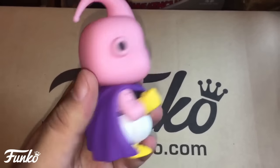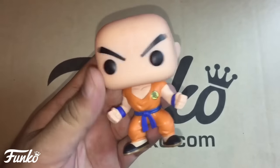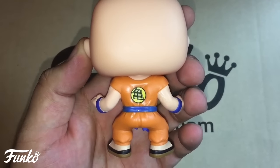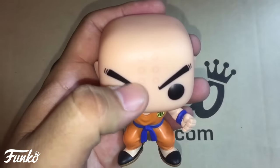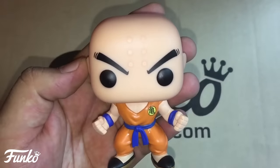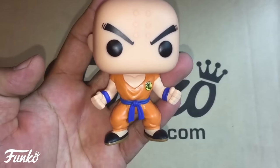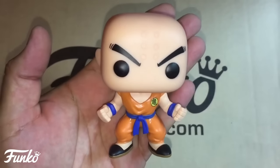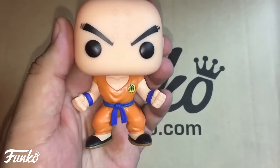Here is Krillin out of the box — I'm so excited to see this guy. He's really nice. I like that they got his symbol down really well on his back, and the pose looks like he's powering up. His eyebrows look great. This one has no real paint flaws — it came out really clean. I'm so happy to have him in my Dragon Ball Z pop collection.